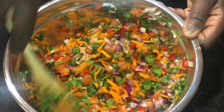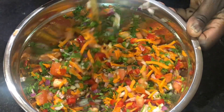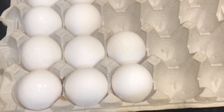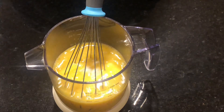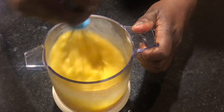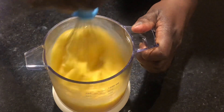I mixed it up until everything was well incorporated. Next I moved on to egg preparation — I used a total of eight eggs, cracked those into a jar, added in half a cup of milk, and seasoned it with some salt, mixing to the best of my ability.